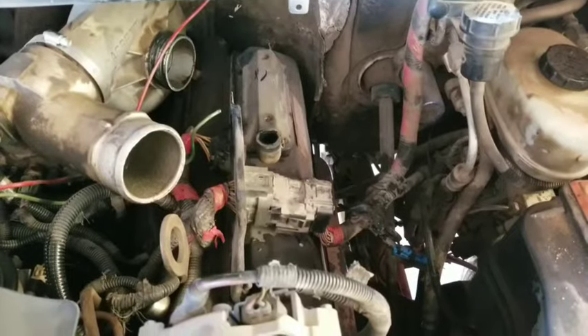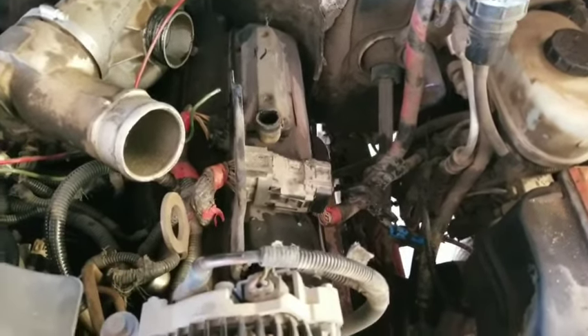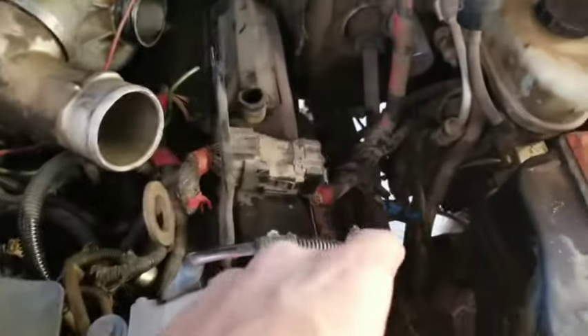Hey, welcome back to the shop. If you've got a 7.3 Power Stroke that might have a slight engine miss, maybe it cuts out at times and you've got a service engine soon light with some faults, let me show you just a couple of easy things to check that could more than likely be causing that type of problem.